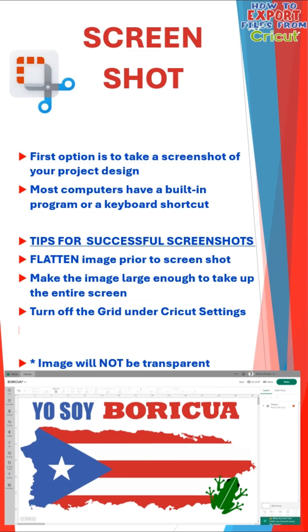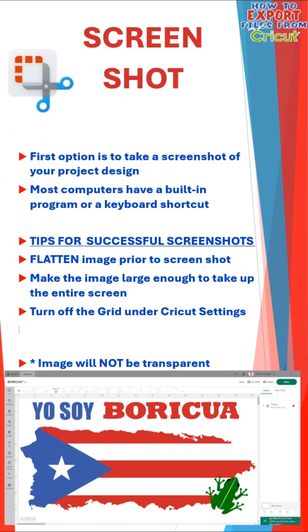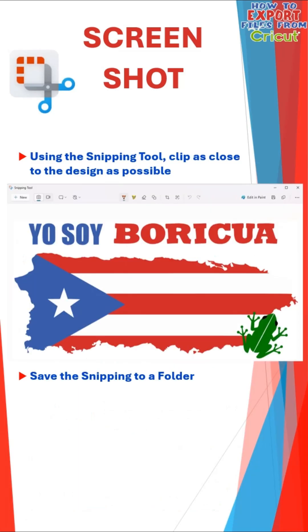Option one is to take a screenshot of your design. Most computers have a built-in program like the snipping tool or a keyboard shortcut. You'll want to make sure you flatten your image prior to taking the screenshot — this ensures that you have no black outlines around your layers. Next, make sure your image is large enough to take up the entire screen. Finally, turn off the grid under the Cricut settings.